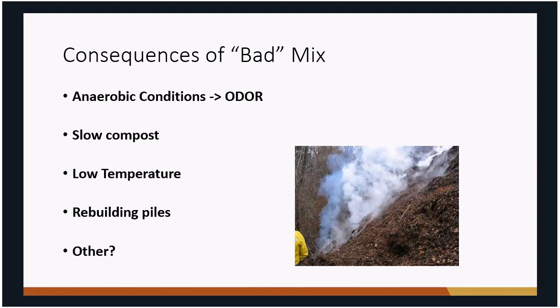Also, if you don't have the right mix of materials, temperatures within the compost pile won't get high enough. With proper aerobic composting, temperatures can be anywhere from about 125 up to 140 degrees Fahrenheit. Without the right mix you won't get those temperatures, and you won't have fast composting. You'll likely have to tear everything apart and start over — wasting all that time when having the right mix from the start would have kept things going nicely.